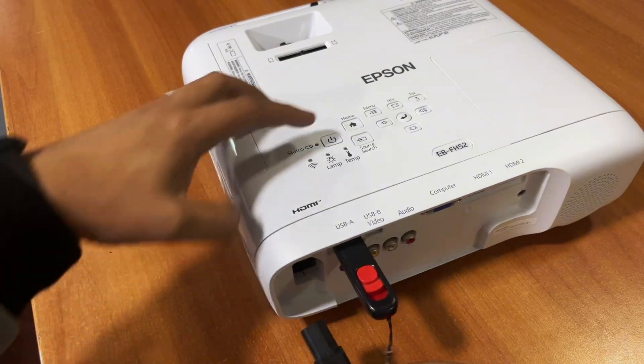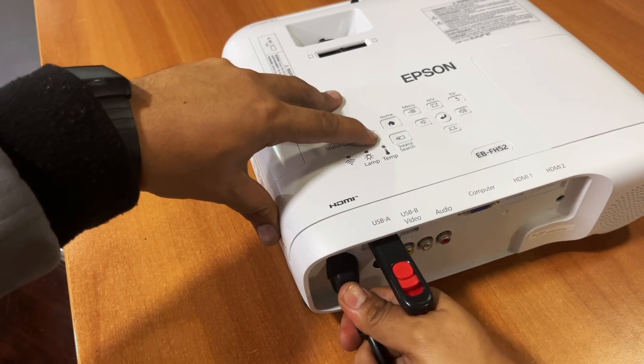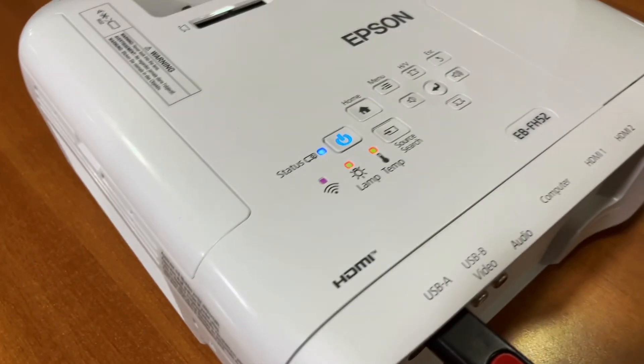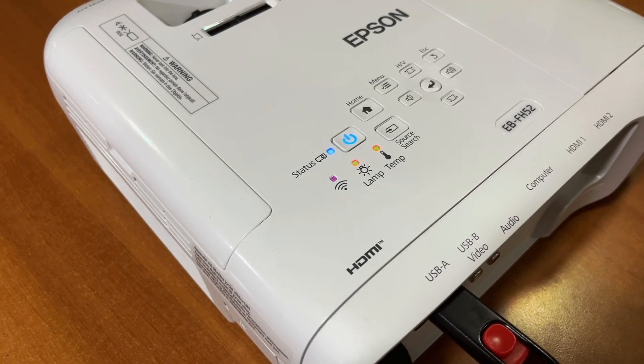Plug the USB stick into the USB port on the projector. Once plugged in, press the Power button. Once the LED starts flashing, remove your hand. The flashing LED means the projector has started the firmware update process.